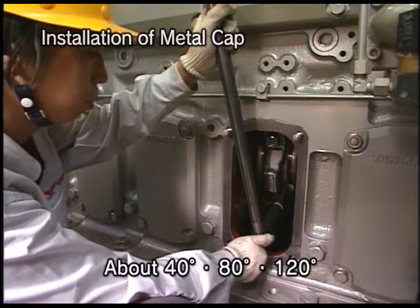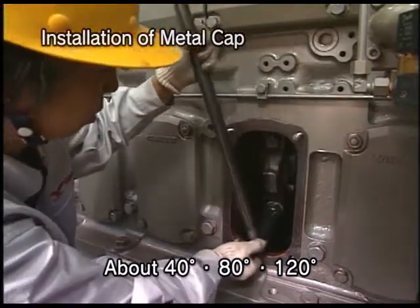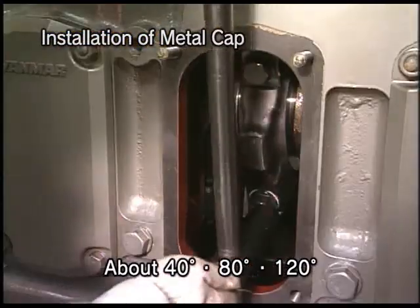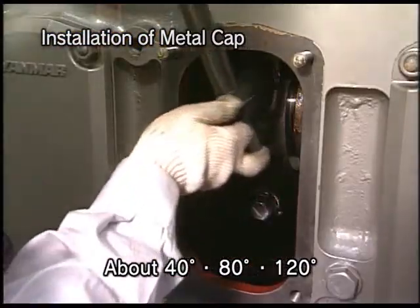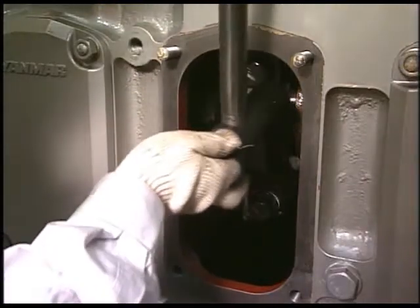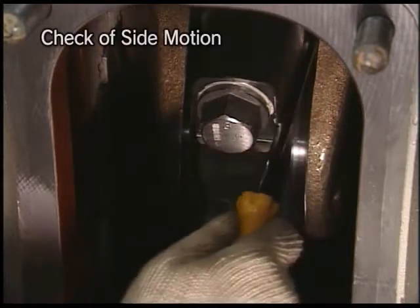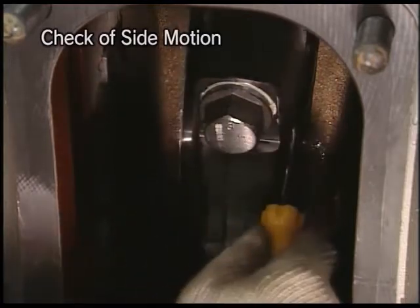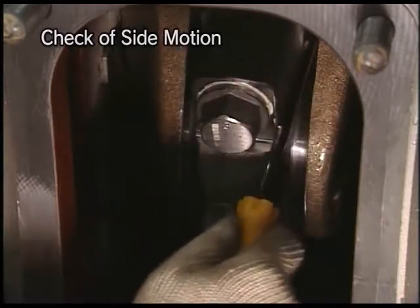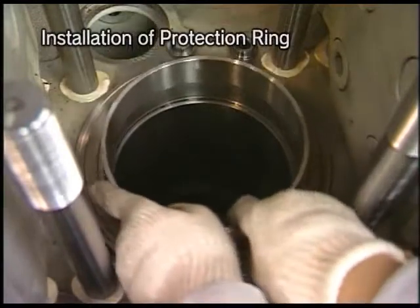The connecting rod bolts are tightened by the angle tightening method. Tighten the upper and lower bolts alternately in three steps to the punch mark confirmed in advance. After tightening, check the side motion of the connecting rod; if it doesn't move, reassemble it. Finally, assemble the protection ring by hand.